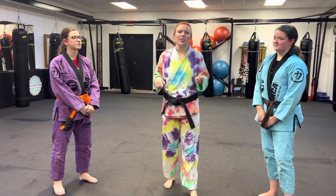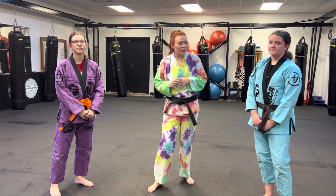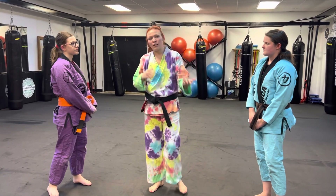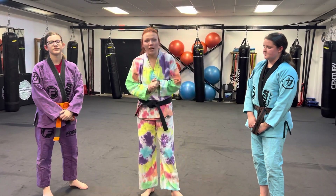Hey guys, this is Ms. Cora. As a lot of you guys know, I just had knee surgery, so I can't demonstrate the techniques today. I've got one of our future black belts, Ms. Kaylee, and one of our black belts who's about to earn her first degree, Ms. Paige. They're going to be demonstrating some stuff for me. Three techniques this cycle — we're focusing on half guard.